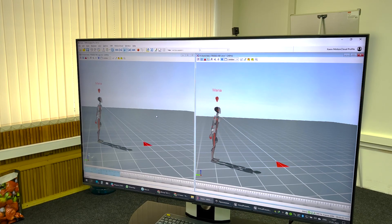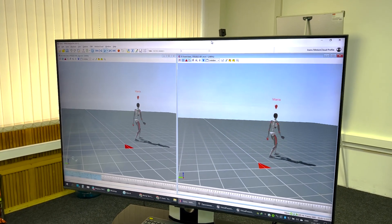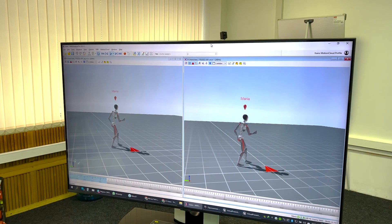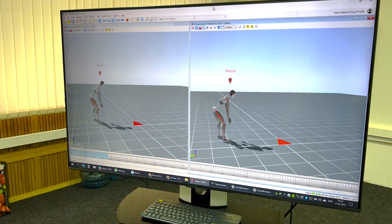If you want to get the highest quality result after recording, HD Reprocessing comes into play — a proprietary algorithm for basic animation cleaning which eliminates unnecessary vibration and fixes the actor's displacement during recording.